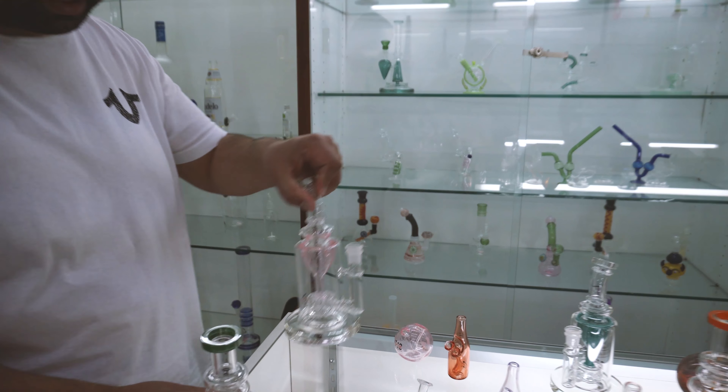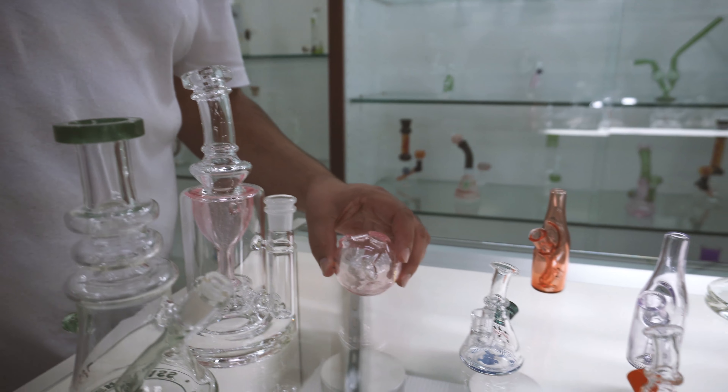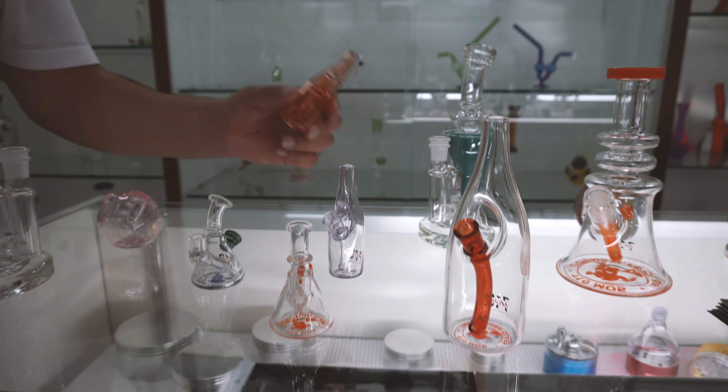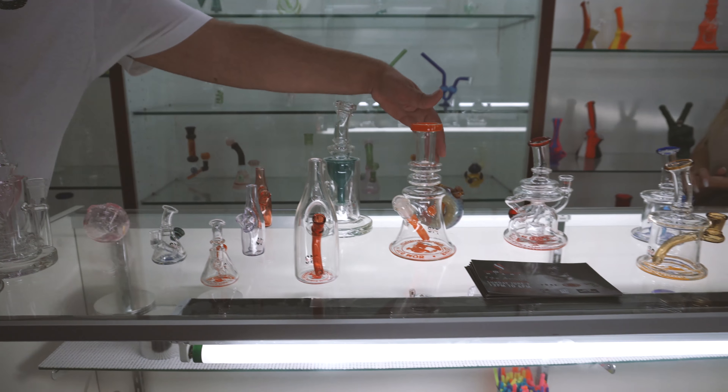This one right here is our Taurus Recycler. This one right here is our ball rig — very common in California right now. Four inch sake bottle, six inch sake bottle. We got our donut rig right here.